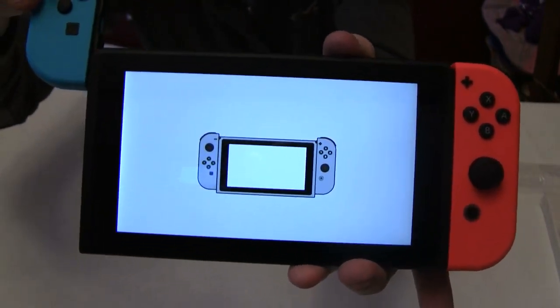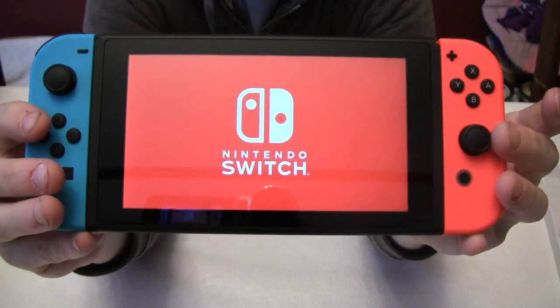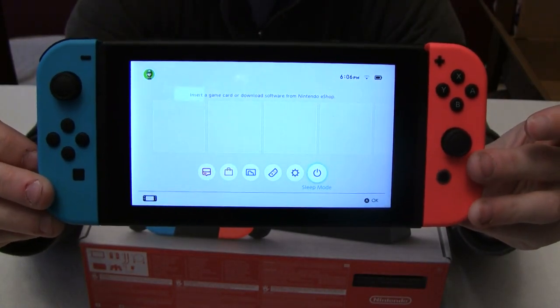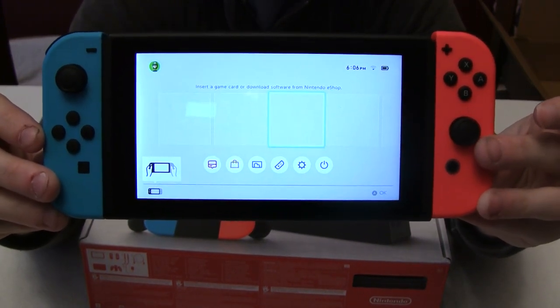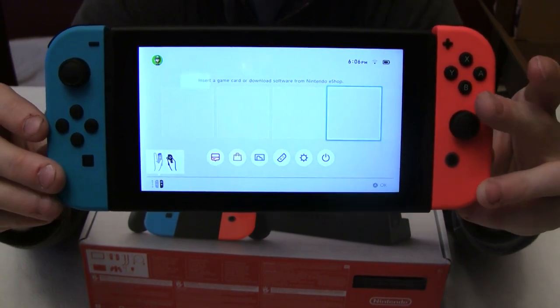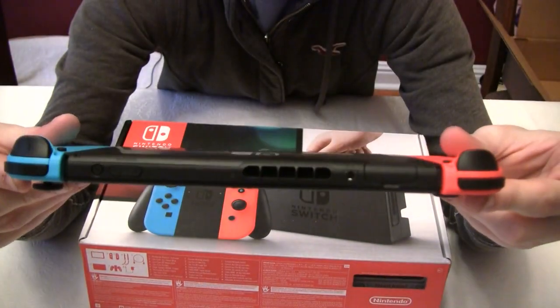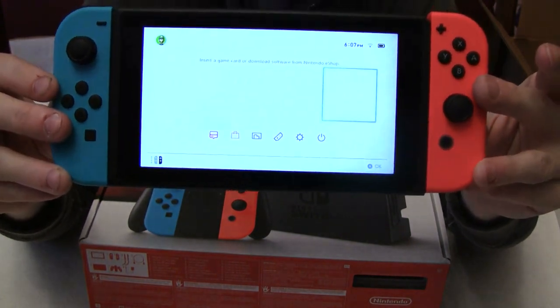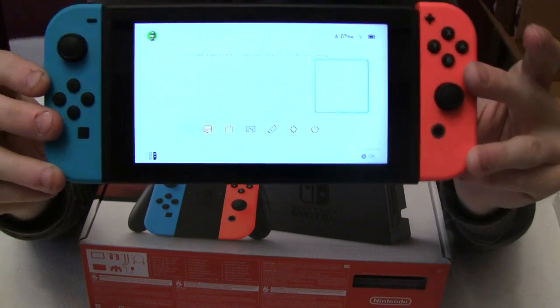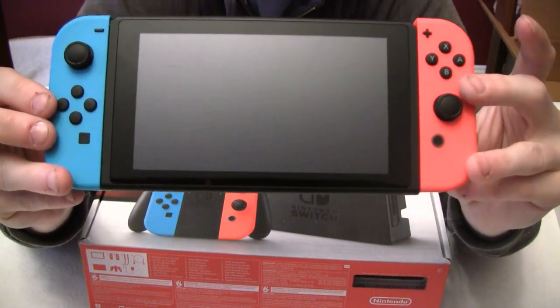There's the click sound — that means the speakers are working. I went ahead and configured all the settings. Internet works fine, all the menus seem to work fine. It comes with firmware 4.1.0. The controllers and all the buttons work. Looks like a brand new system. The battery came charged at 91%, the charger works. The only thing I have not tested is the dock and the HDMI output, which I will test in a little bit.